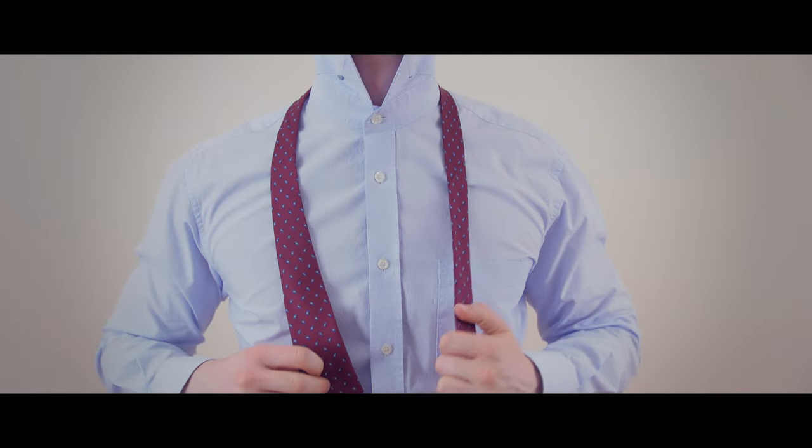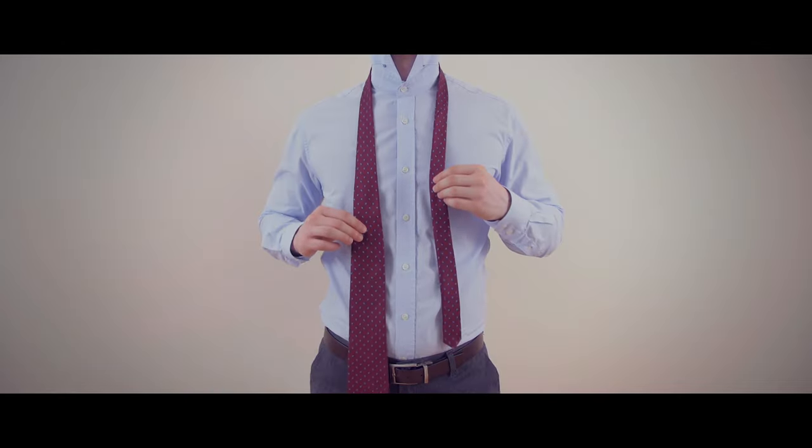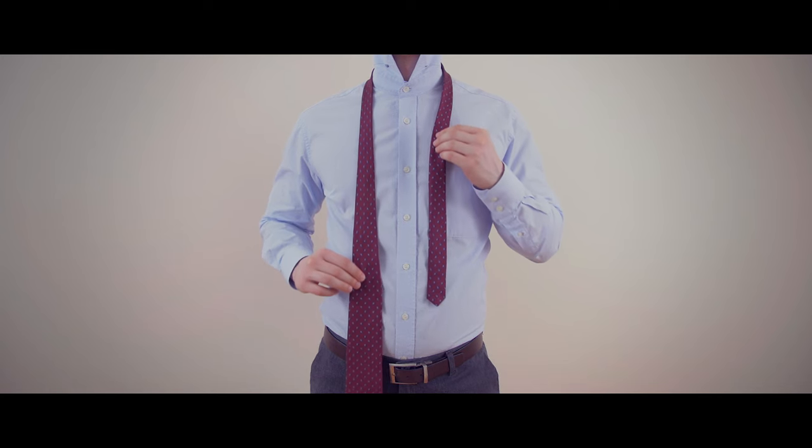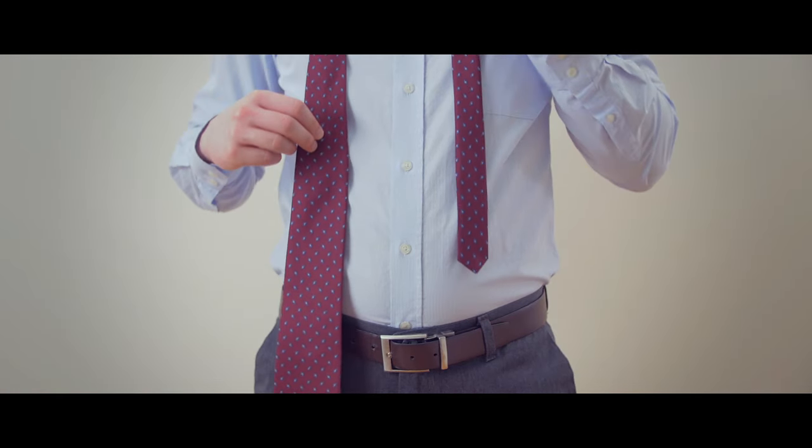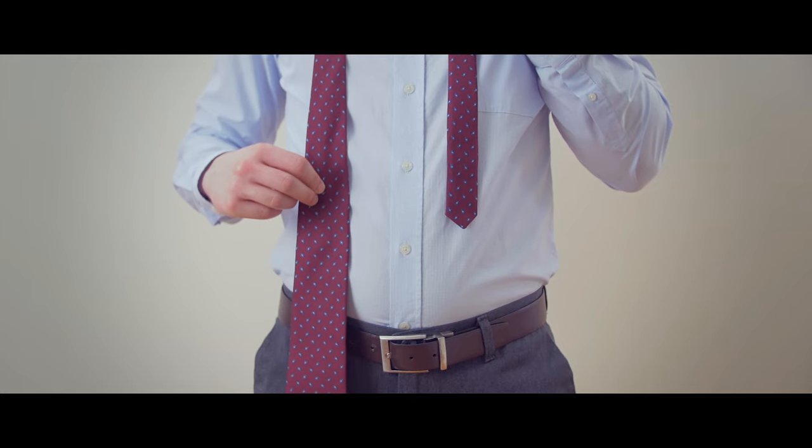To start tying a half Windsor knot, drape the tie over your neck. Adjust it until the wide end is longer than the narrow end. The exact length is going to vary from person to person and depending on the length of the necktie itself.